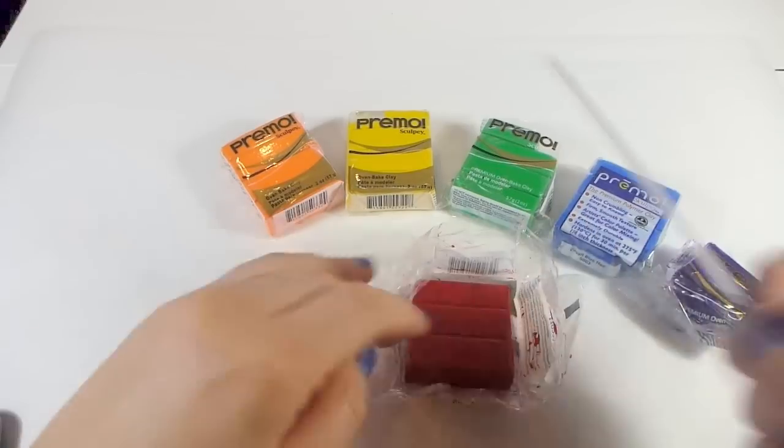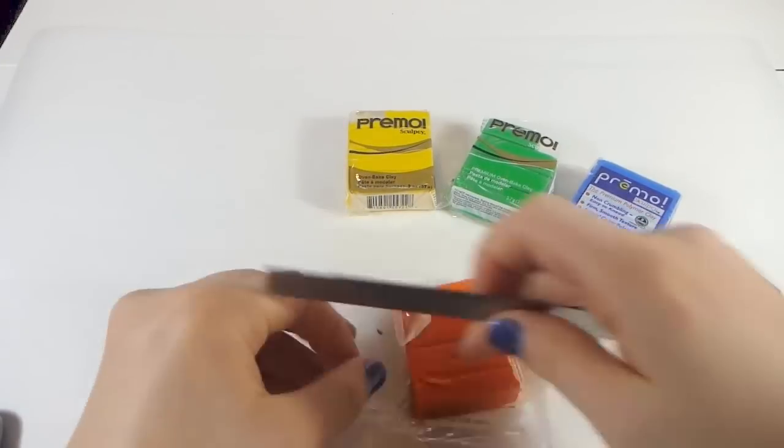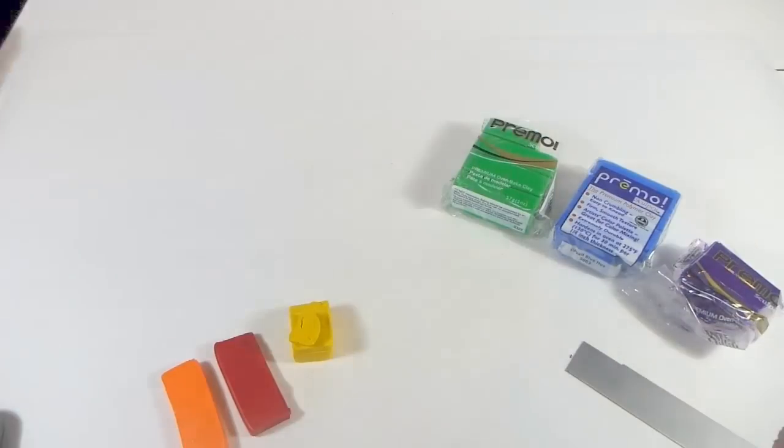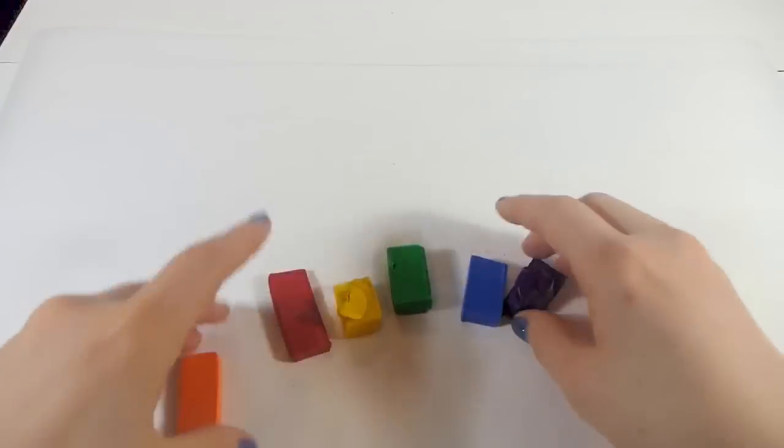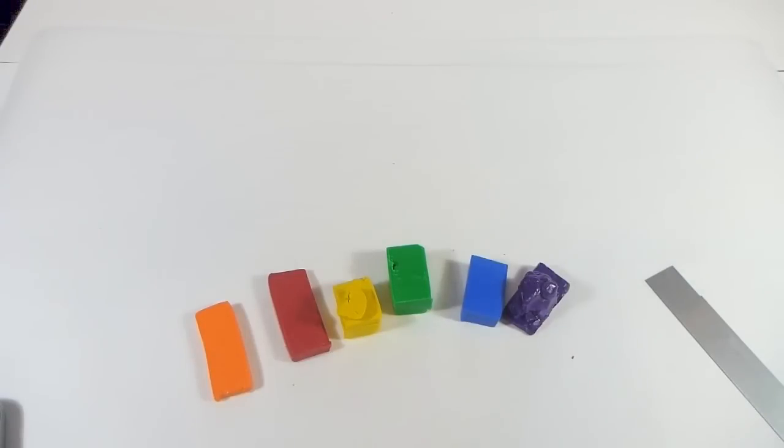Here's a quick trick when it comes to conditioning different colors. If I start with red I'm going to have red streaks all over my hands, and if I then go to a lighter color it'll transfer some of the red onto it. So when I condition I like to start from light to dark — yellow, orange, green, and then the darker colors — so there won't be as much of an issue.